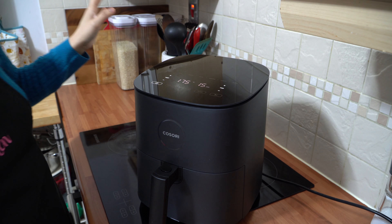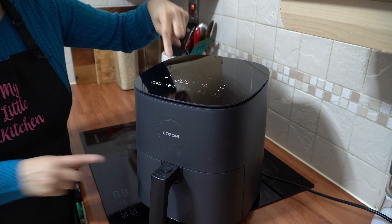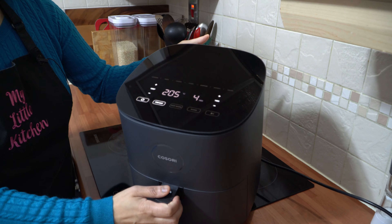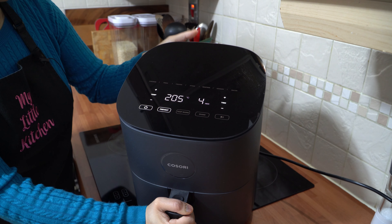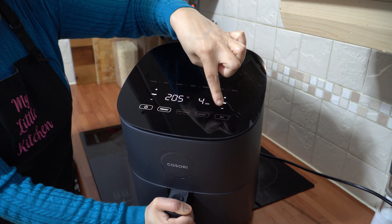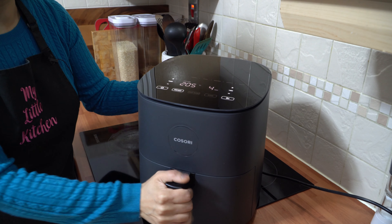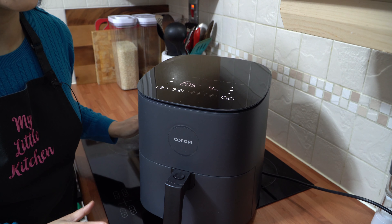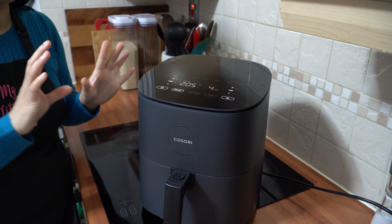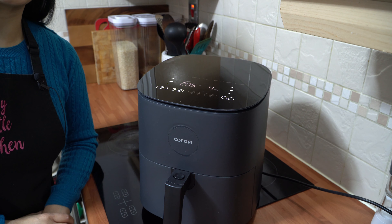Now we're going to preheat this — just press the preheat button and it automatically comes up. It says preheat at 205 degrees for four minutes. All you do is press the start button and that kicks off the preheat function, which is the first thing you need to do before cooking any meal in this.